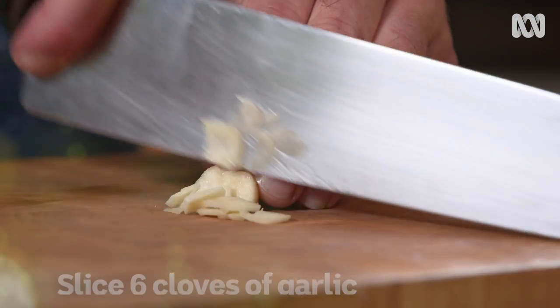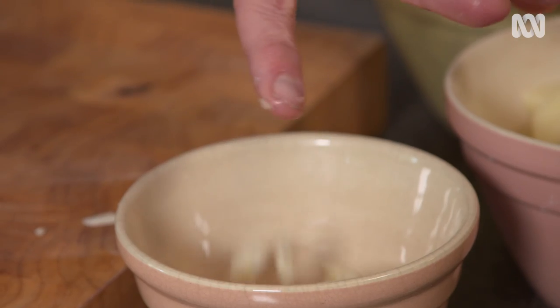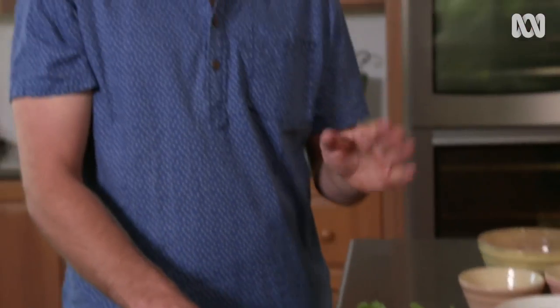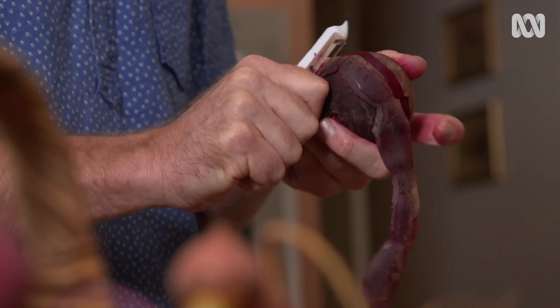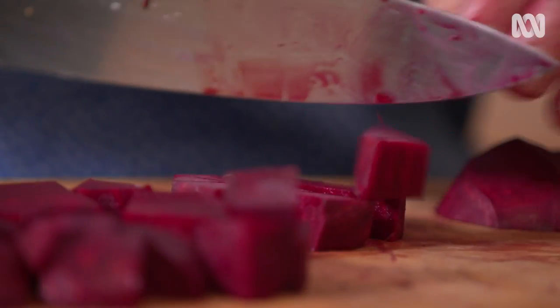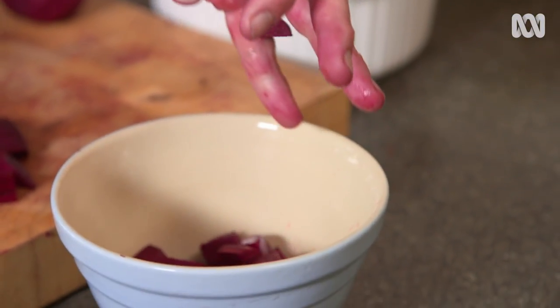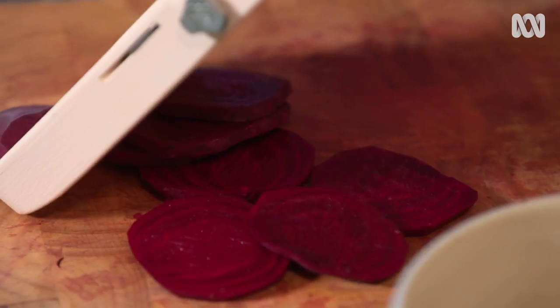For this recipe, I'm going to use six cloves of garlic, and that might seem like a lot, but I want this soup to be pungent and hearty. Now it's time for the star of the show — the beets. Peel them up, cut two into a dice and one into matchsticks. The diced part will go in first and be nice and soft, and I'll put the matchsticks in right towards the end to add a little bit more texture.